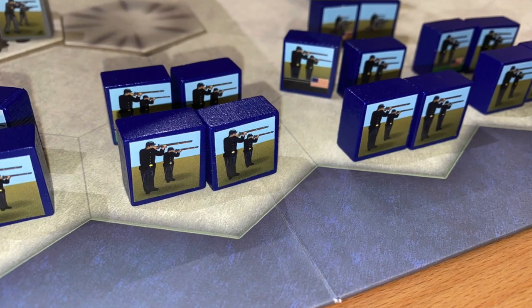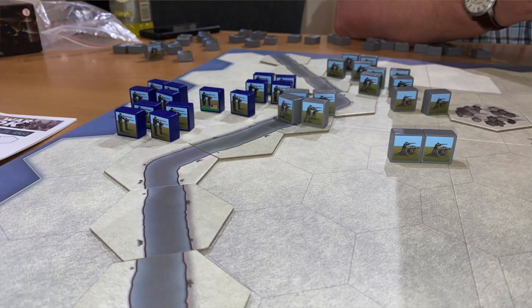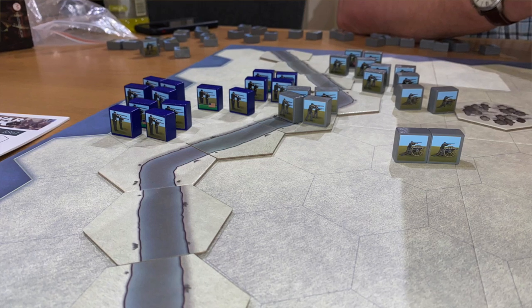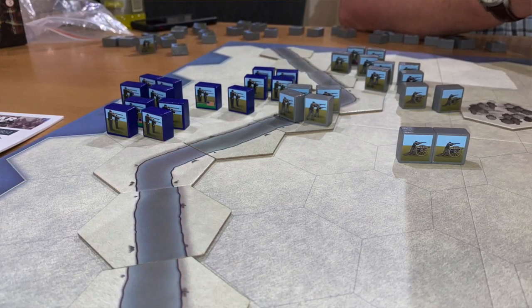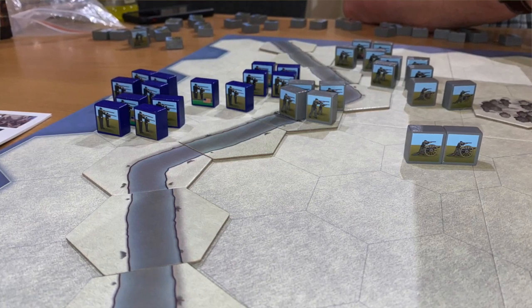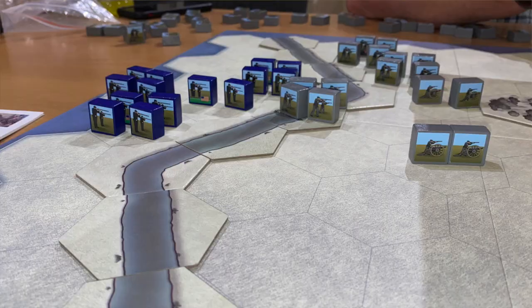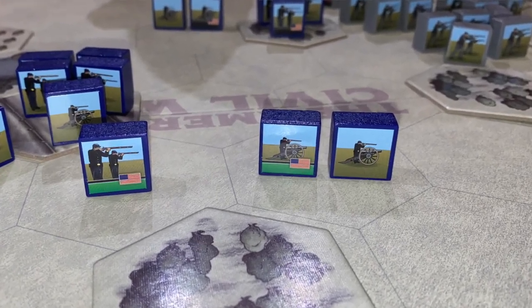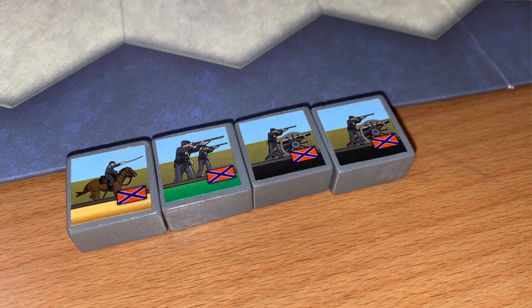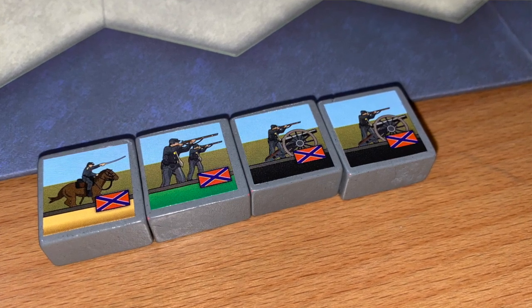One side takes on the Union armies, while the other side controls the Confederates. Players have a number of units made up of blocks — infantry has four blocks, cavalry has two blocks, artillery has two blocks. You also have leaders, which are a single block. Most units will have a morale block: green for fresh units, black for veteran units, and gold for elite units. These morale colors will come into play during the game.